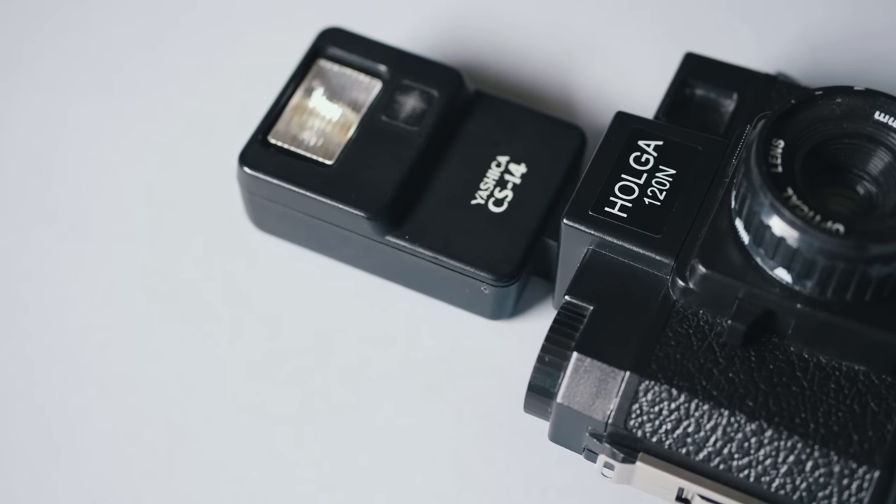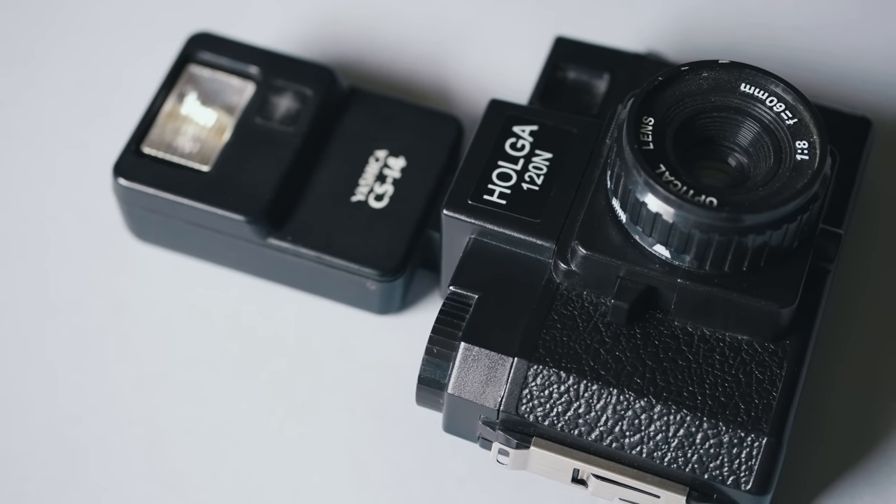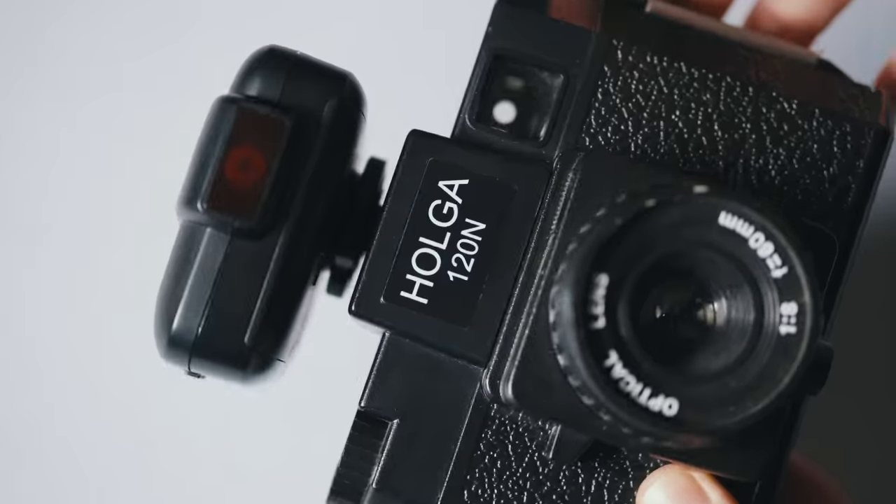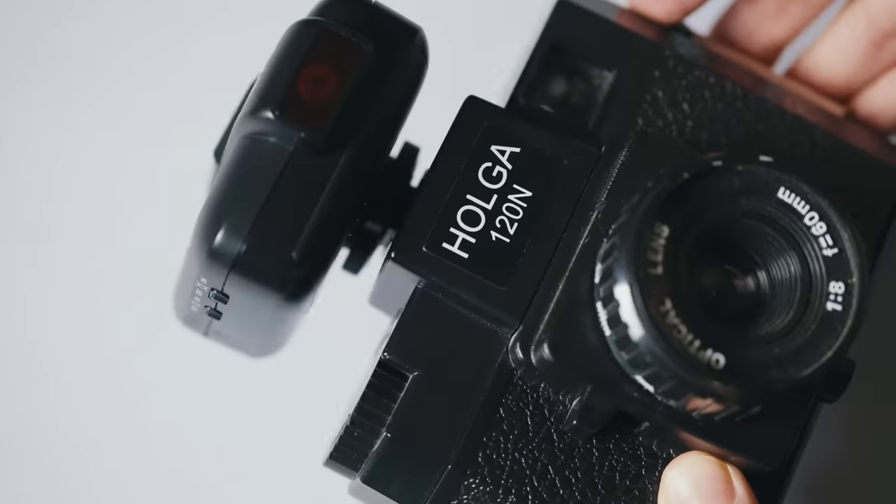An interesting thing about the Holga is that it has a hot shoe on top of the camera, so you can even use an on-camera flash or mount a trigger for off-camera flash. That's definitely something we're gonna explore more and experiment with, but that's for another day.